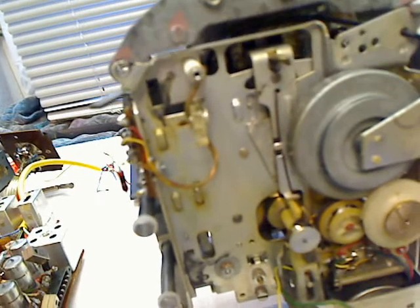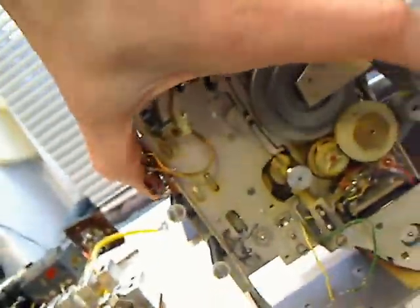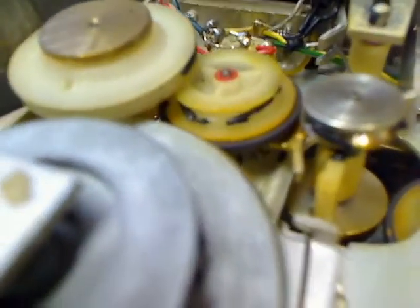It's stuck, it needs lubrication. It's a complete drive — you can see the mess with the belt here. Typical old Phillips drives; it's all the same in these old Phillips drives.